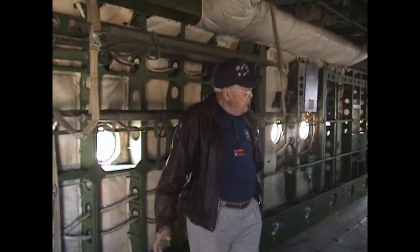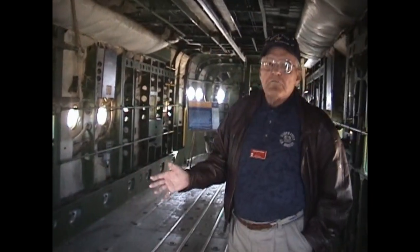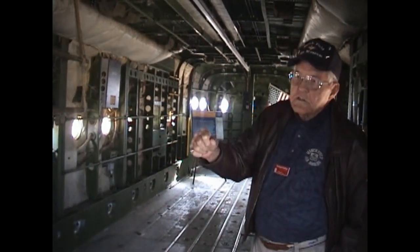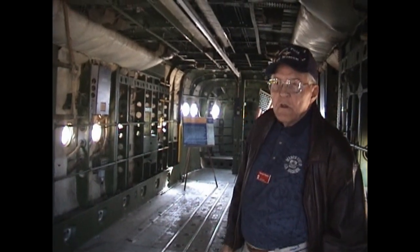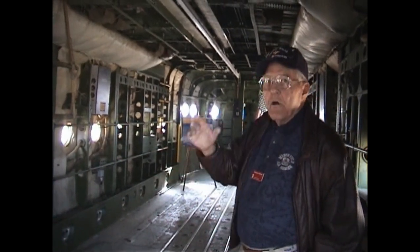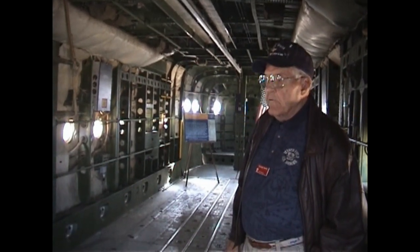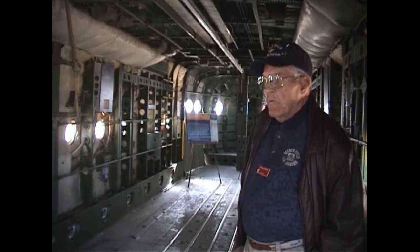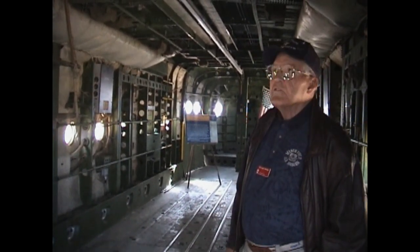This space is also what they'd fill up when we were dropping hay to the Indians. We'd have about 82 to 85 bales of hay in here. We had guys with hooks who'd bring the bales back to the rear doors, where they would throw them out on our command from up in the cockpit — we were looking for corrals where the sheep were. We did that for about 10 days, two missions a day.